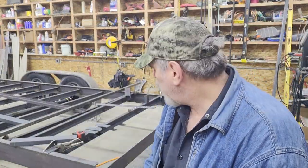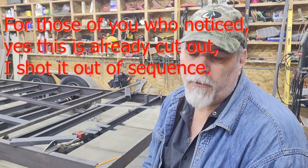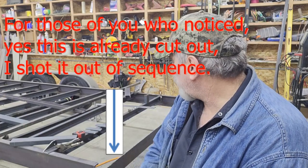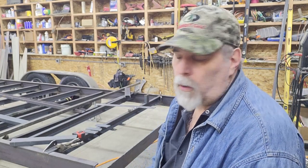I'm going to use the torch today just to show it as an alternate method versus the plasma cutter. After that's done I'm going to talk a little bit about some additional cross members — a sub cross member, you could call it — that I'm going to tie in because the rear portion is going to be expanded metal and I want a little bit of extra support. Let's go on cutting out this rear portion.